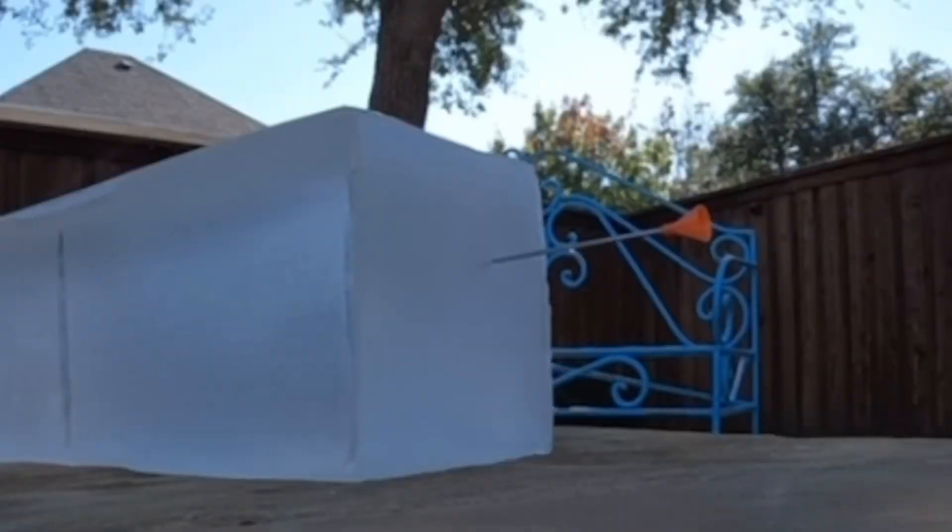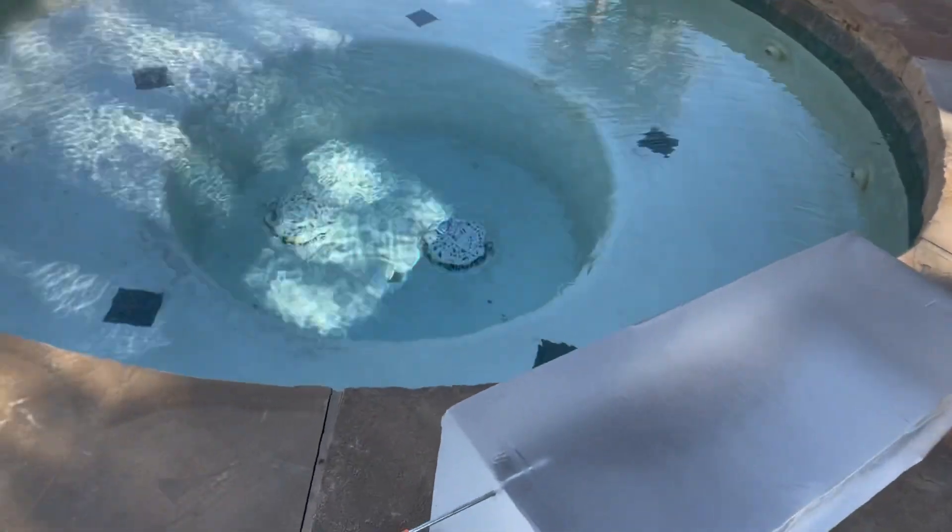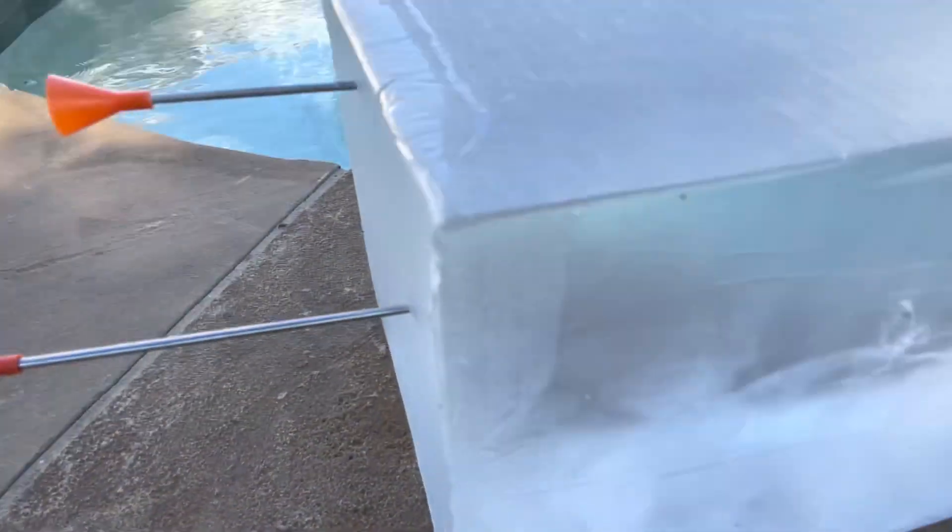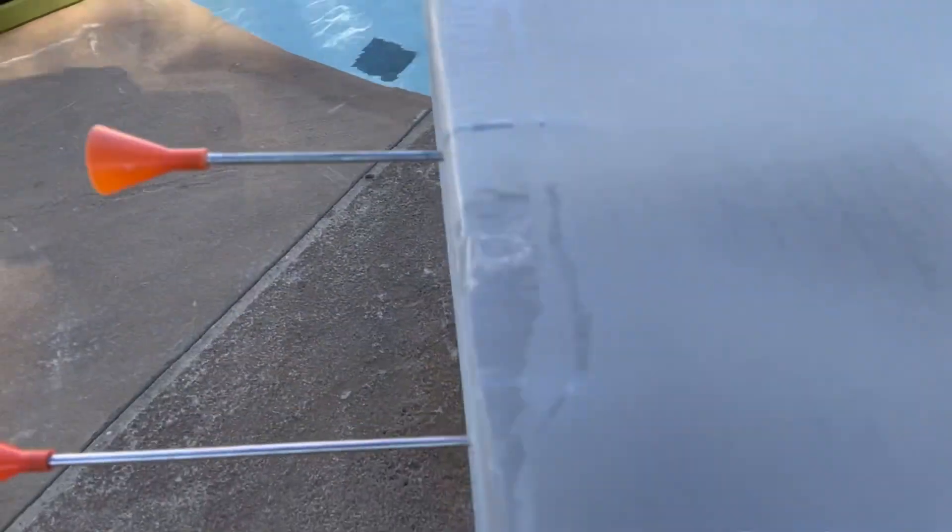Wow, that actually got a lot more penetration than the razor dart. The shaft is also a little bit shorter than the razor dart, and I did hit it up top — I don't think that's going to make much of a difference. But as you can see it went about an inch and a half in, so that did get a good bit more penetration than the razor dart did, which is a little bit of a surprise but also not at the same time.